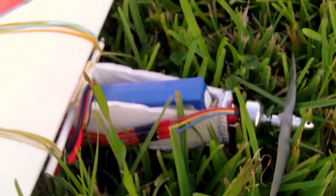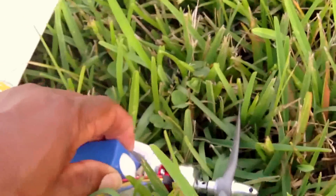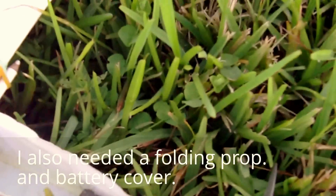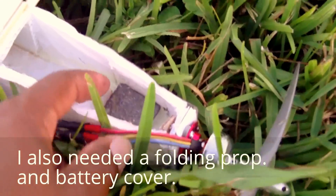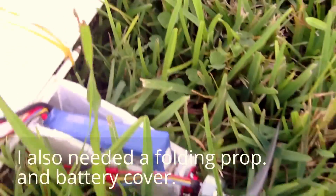It's light, but whenever you build a plane there are things you learn you should have done. One thing I should have done differently was make this nose longer. The reason why is I wind up having to put this heavy 2200 milliamp battery in it, and also this lead weight from a truck. If I didn't do that it wouldn't fly — it would just be very uncontrollable.